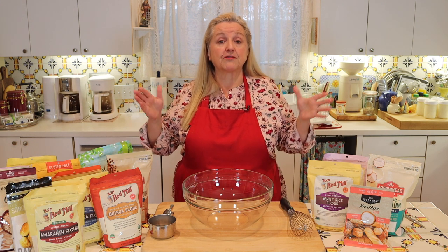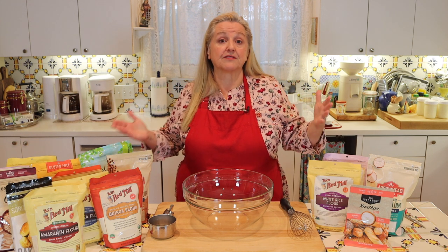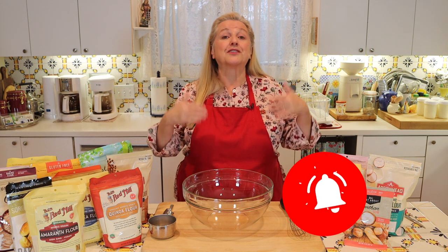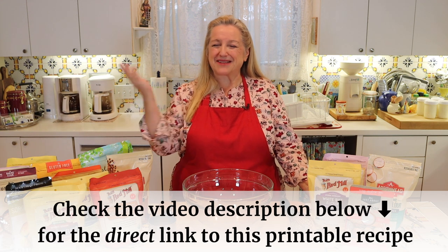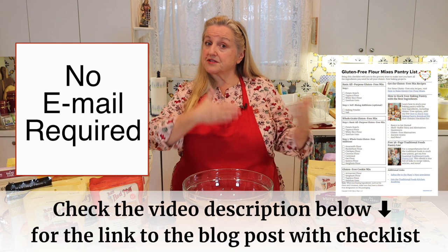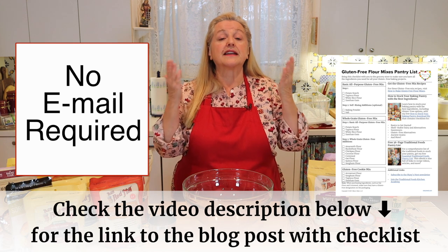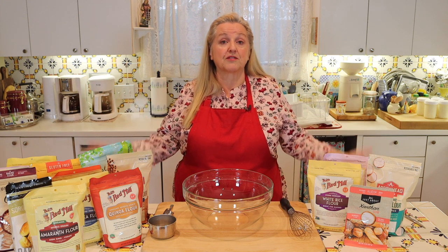We're going to go over all of the different mixes I mentioned. In future videos I'll be using these mixes to bake different types of baked goods, so check back at my channel for those. You also don't need to write any of this down — if you open the description underneath this video, there'll be a link to my website, Mary's Nest, where I'll have the recipes you can read online or print out. I'll also have a download you can print or save to your phone to help guide you when baking with gluten-free flours or take with you to the grocery store.